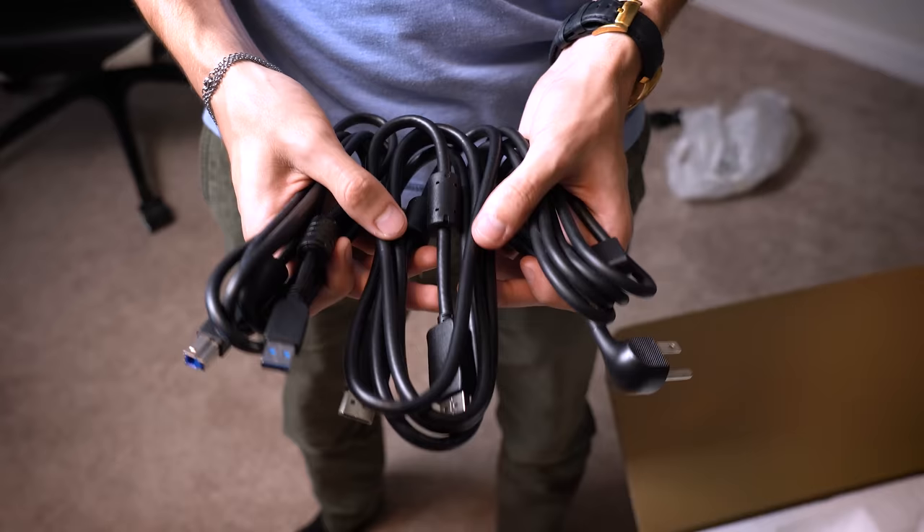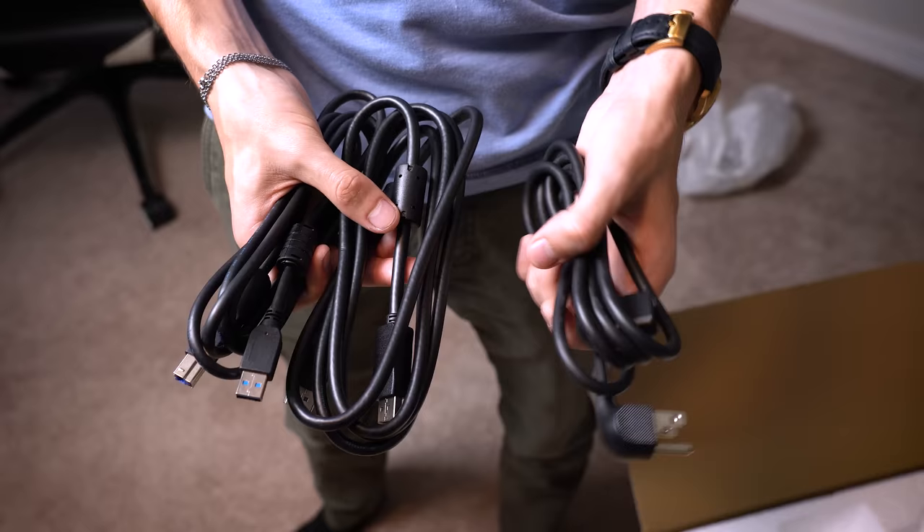Some things you'll find in the box: we get a power cable, and it looks like there's an internal AC adapter — no external brick to deal with in the Odyssey Neo G9. We also get a DisplayPort cable included and a USB 3.0 cable.